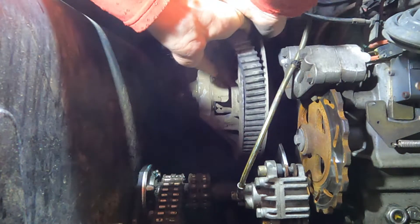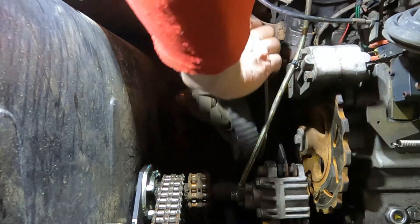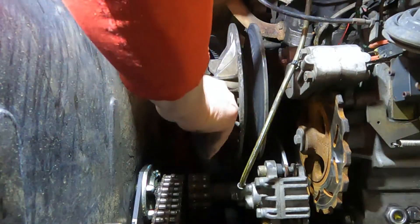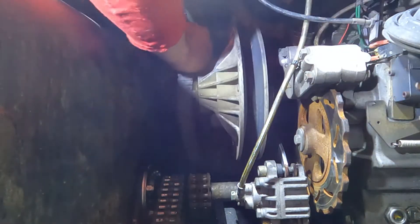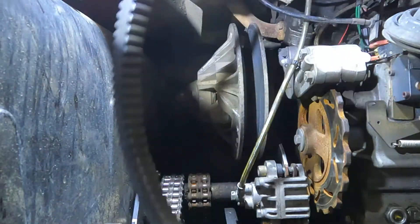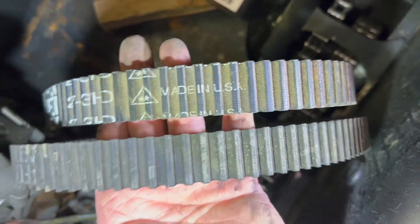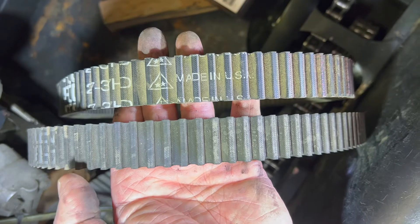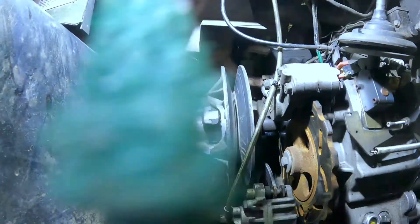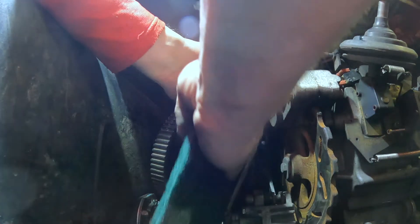I've started this by getting the belt part way off the pulley and then just rolling the pulley over. You can see that this one is a little bit narrower than the other one — this here is the brand new one, so the old one has been worn down some. I used green Scotch-Brite to get any of the rubber residue off the pulley.